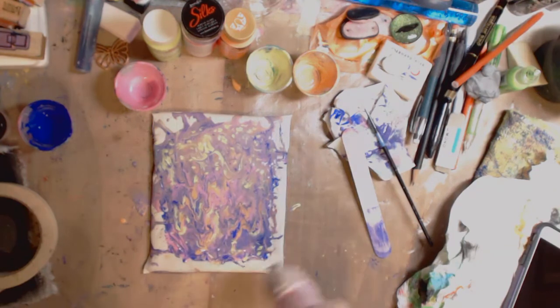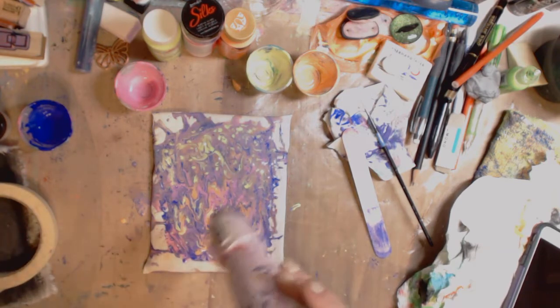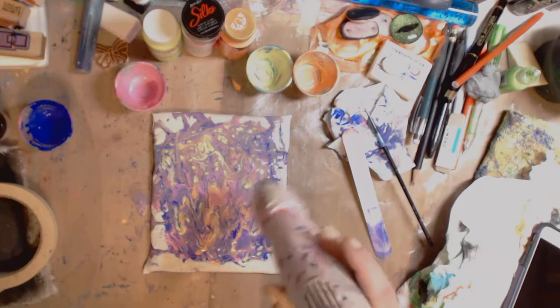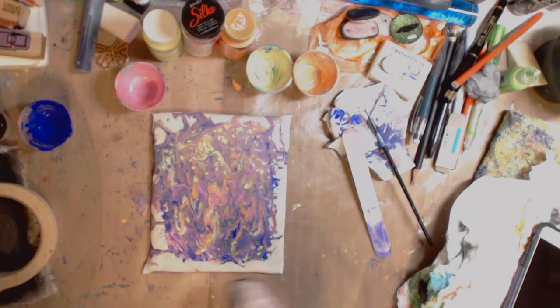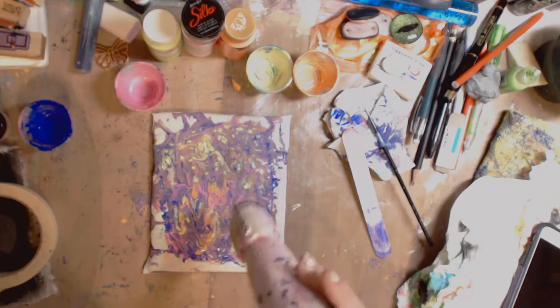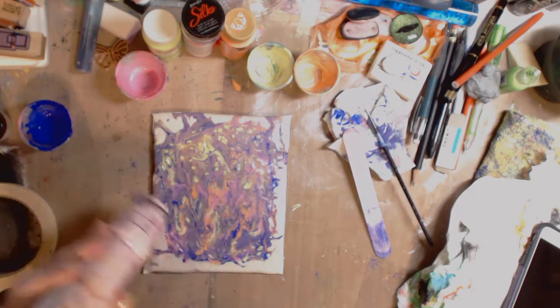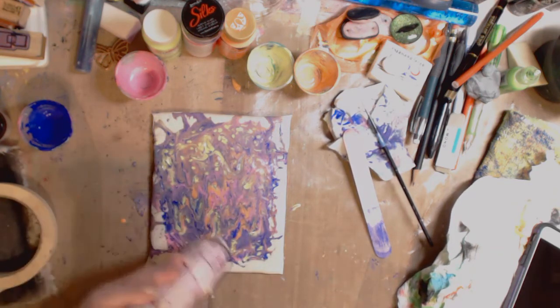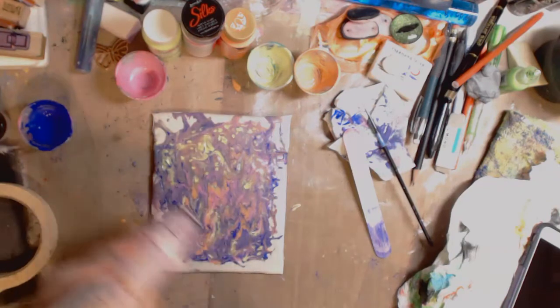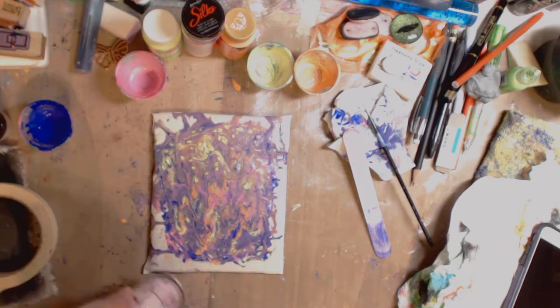You guys asked if I could dry it — this can be dried with a heat gun or your hair dryer. I have so many ideas and I really wanted to do this today. Keep your eyes open for the Mod Podge video — I know you guys are asking for that as well. One thing I like is as it dries it does get brighter, and I'll show you that in a second.